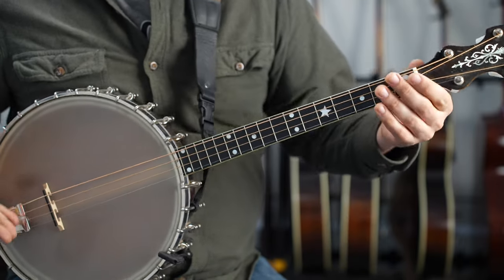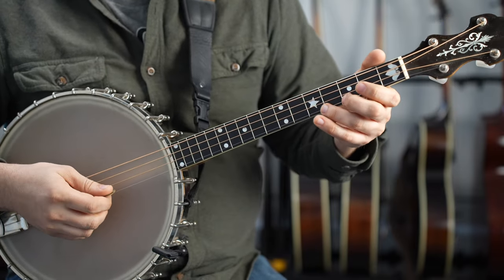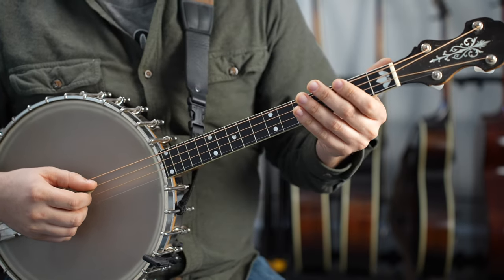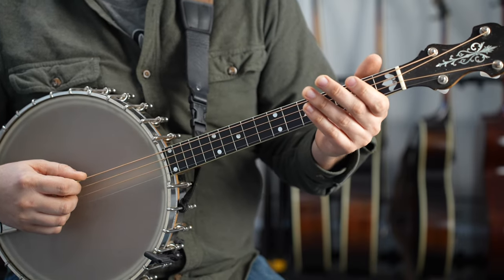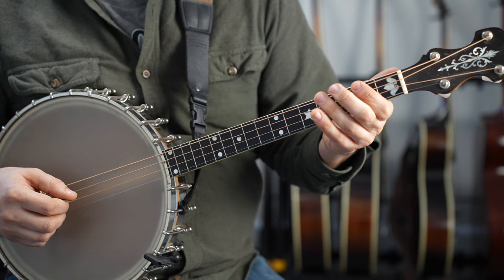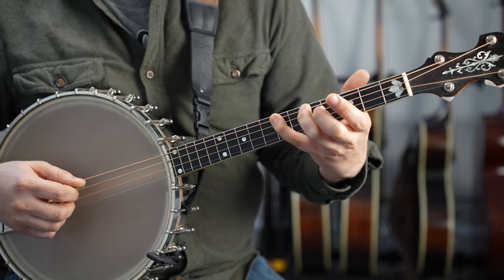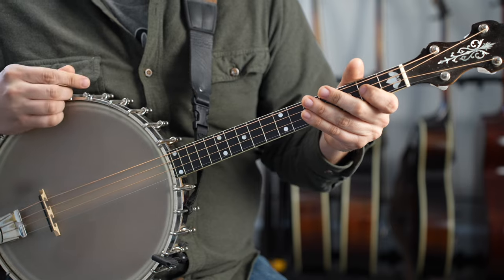Using this tenor banjo as an example, tenor banjos come in a variety of scale lengths. This one is a fairly short tenor banjo scale length — a little over 20 inches. With this instrument you can kind of choose which fingering style you want to use. You can use what I think of as mandolin finger technique on your left hand. When it's a G scale, you're using your pointer finger on the second fret, middle finger on the fourth, ring finger on the fifth, and then you put your pinky out in a stretch for that seventh fret. That's how you would play that scale on a mandolin.